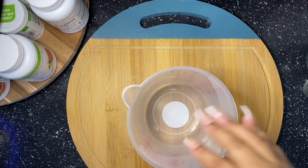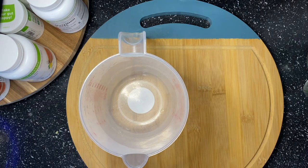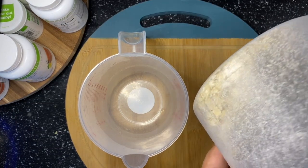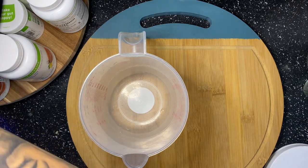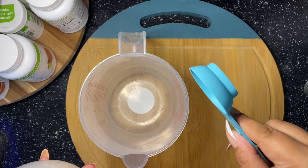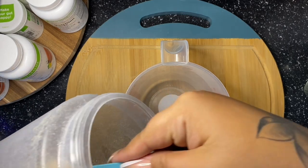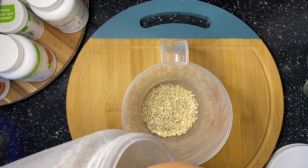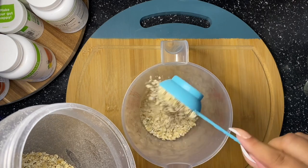Hey guys, welcome back to my channel. As promised, I have an oatmeal recipe and a waffle recipe for you today — both are chocolate, so we can call this the chocolate edition. I'm going to start with our chocolate oats. Someone asked me if the oats were only available online to certain people — clarification: you do not order your oats from Herbalife, you just add your Herbalife to your oats. We like to use the minute oats because it makes it a lot quicker.